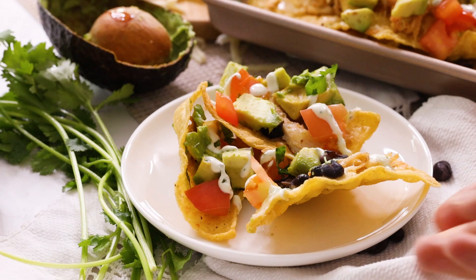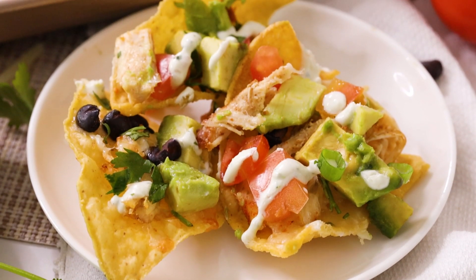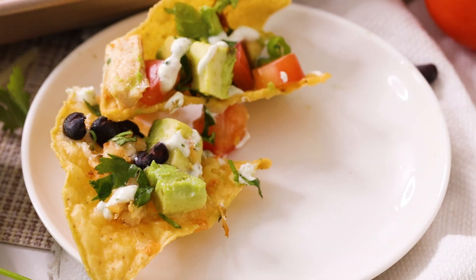It is the perfect base so you can easily add more heat. They will be the hit of any party that all of your guests can enjoy, and they're healthy and filling enough to even be a weeknight meal.